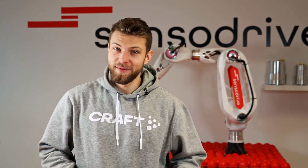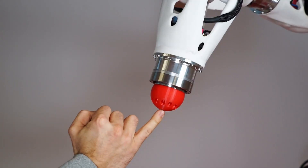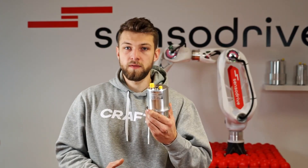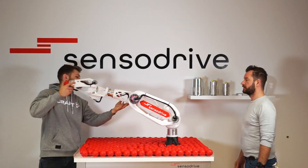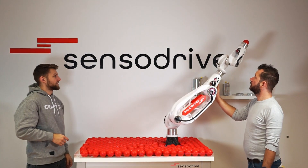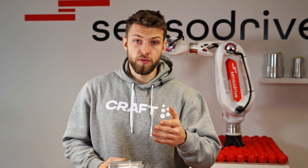Hi, I'm Stefan from Sensordrive and I want to introduce our Sensordrive. The Sensordrive is intended to prove that it's definitely possible to build a highly sensitive Cobot with sensor joints in a very short time. The idea of Sensordrive is to provide a complete ready-to-install high-tech Cobot drive to shorten the time to market for your product.